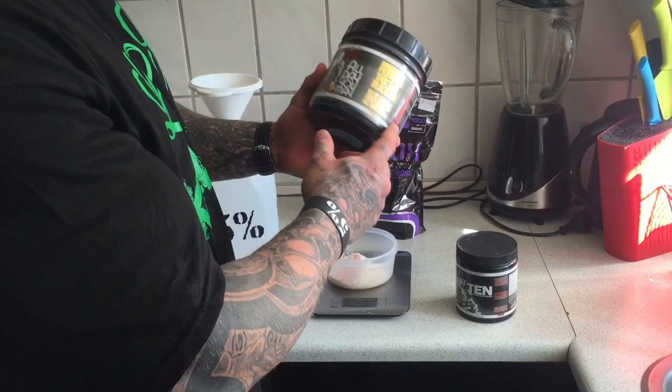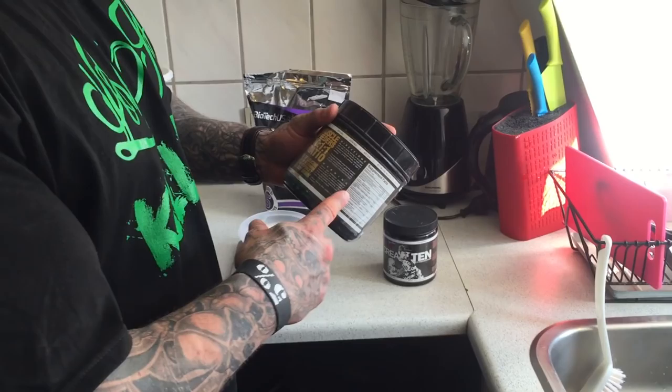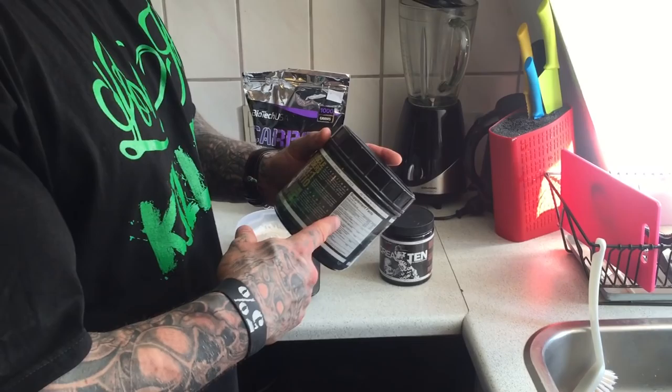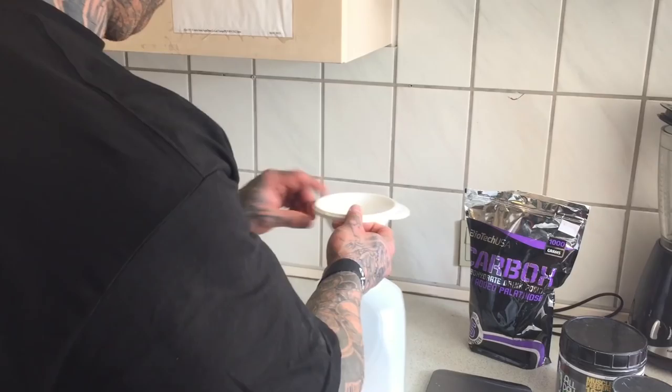Two scoops. 6 grams of BCAAs at a 10-1-1 ratio per scoop, 2.5 grams of glutamine. It's the best product out there, simple as that. Two scoops, and I use 40 grams of the carbohydrates.